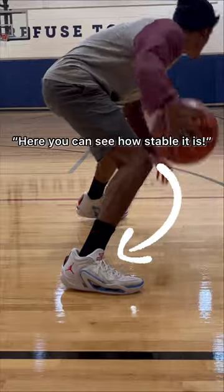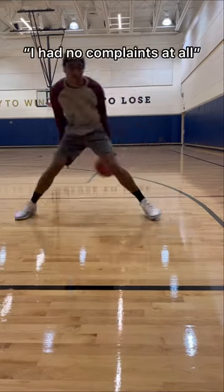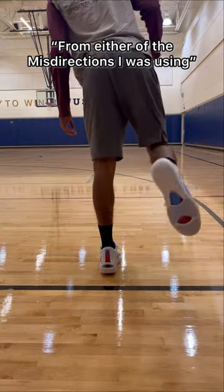Here you can see how stable it is. In my handle test, they felt super responsive. I had no complaints at all from either of the misdirections I was using.